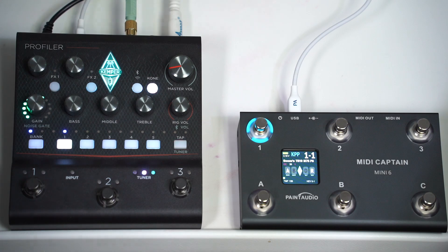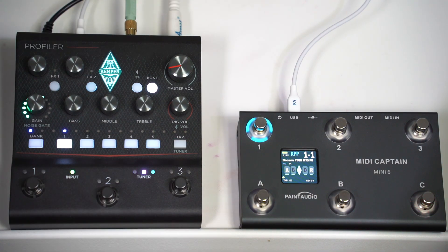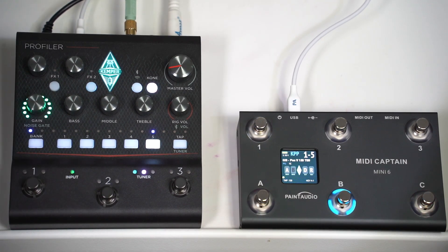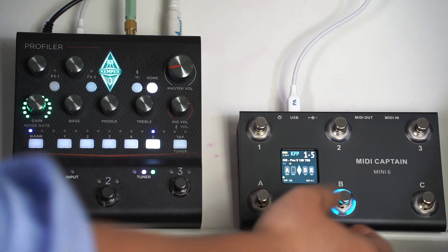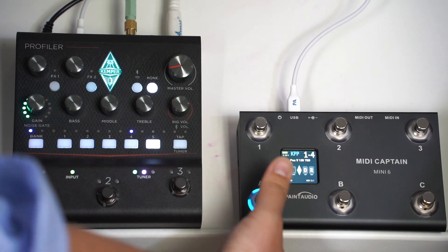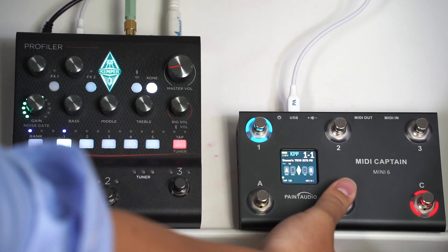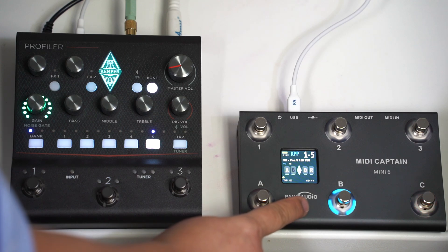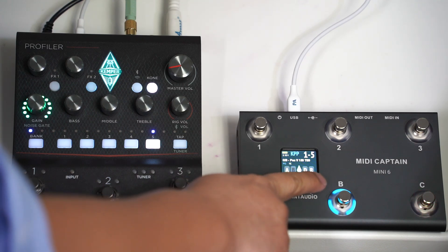Guitar demo here. In this preset, let's turn off the delay and reverb.